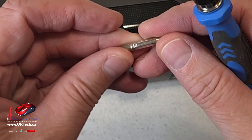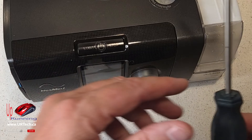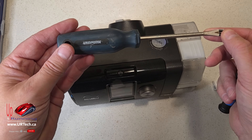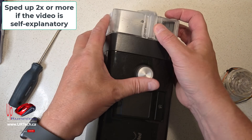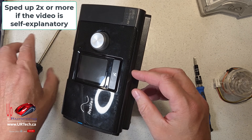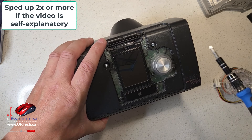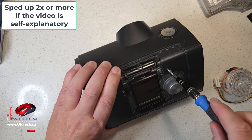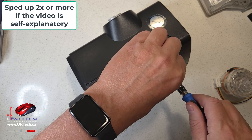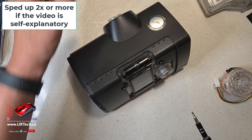What you need is a Torx T10. The other thing you'll need is some sort of a pry tool — I've just got a little screwdriver here. You can use an old credit card if that works for you. One of the things we always tell you is to lay the screws out in the order in which they came out; however, I believe all of these are the same, so it doesn't make any difference. You don't need to worry about them.